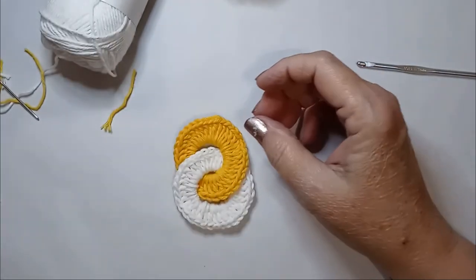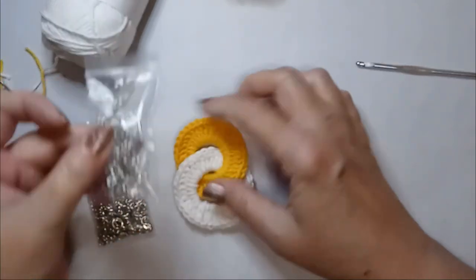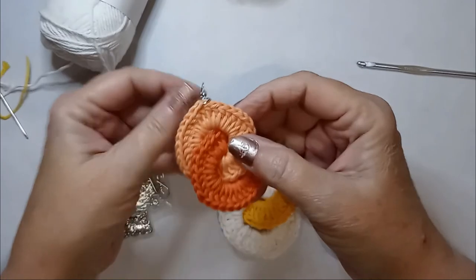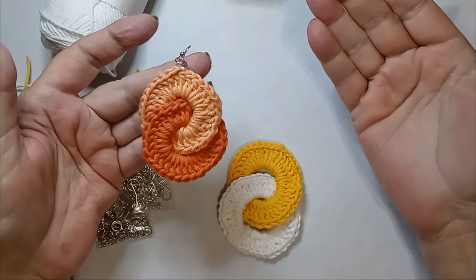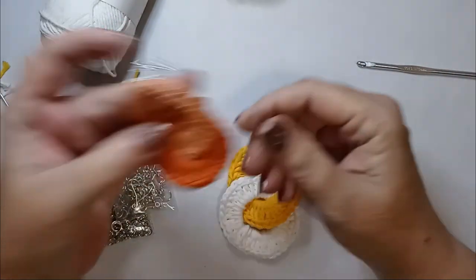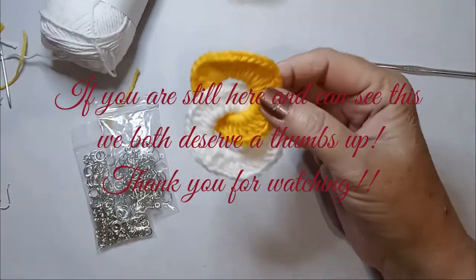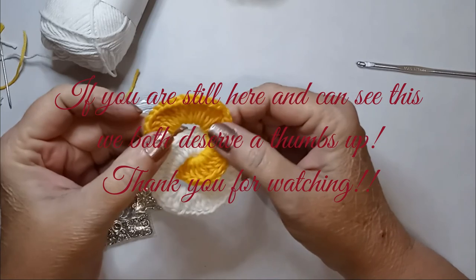Now all you have to do is add a jump ring and an earring wire, and you get the cutest little retro interlocking circle earrings — done in like 10 minutes. So you just make a pair, put the hooks on and you're good to go. Happy crocheting and thank you for watching.